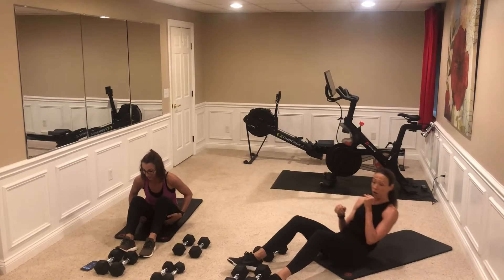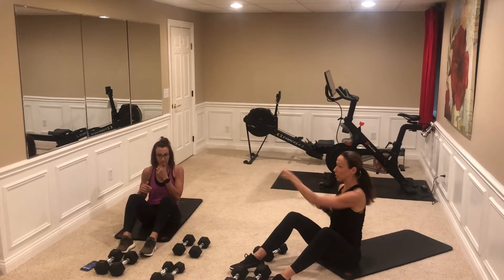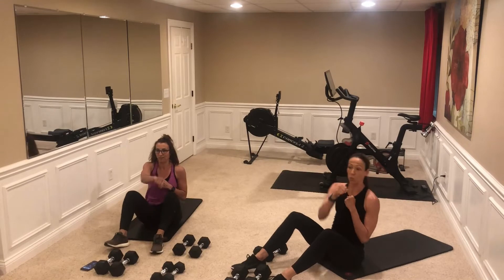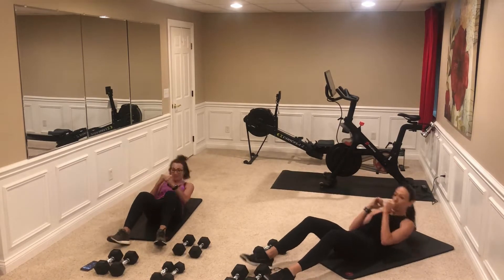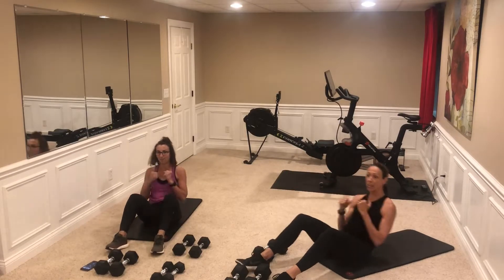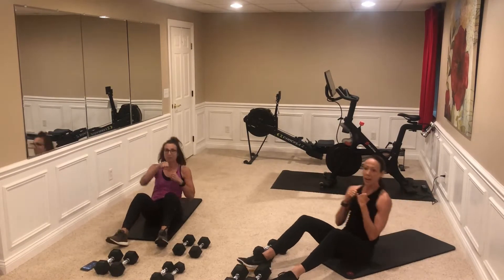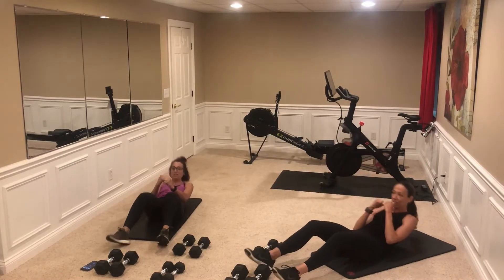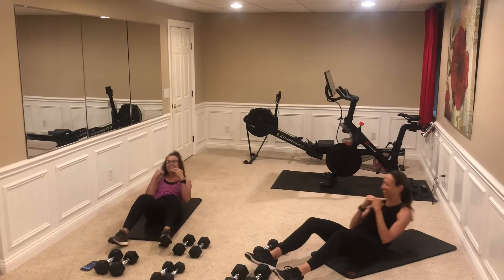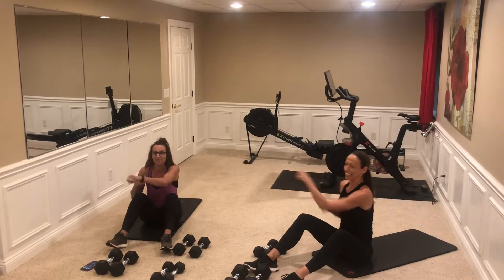You're going to do a sit-up with a cross, cross punch. We'll do 12 of those. Think about a nice tight core, trying to come up as strong as you can — not a roll, just nice and strong to move.